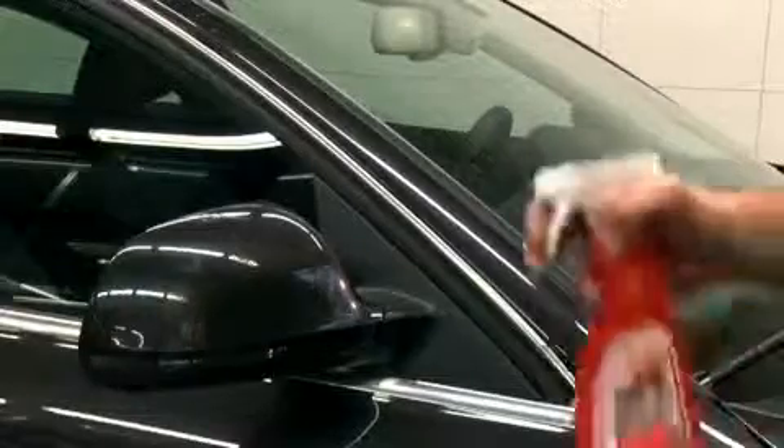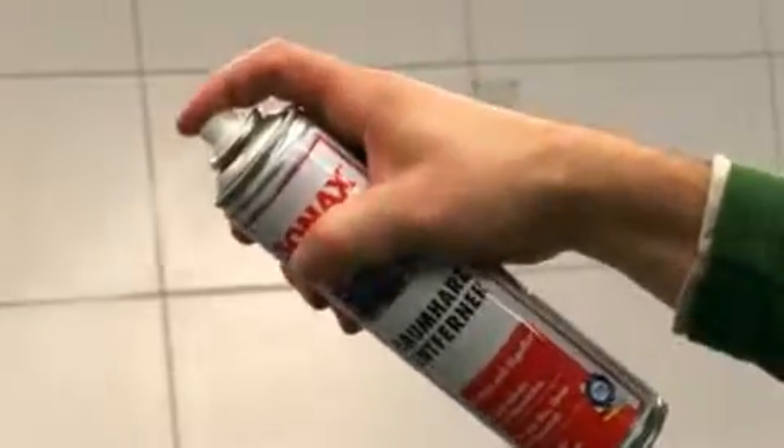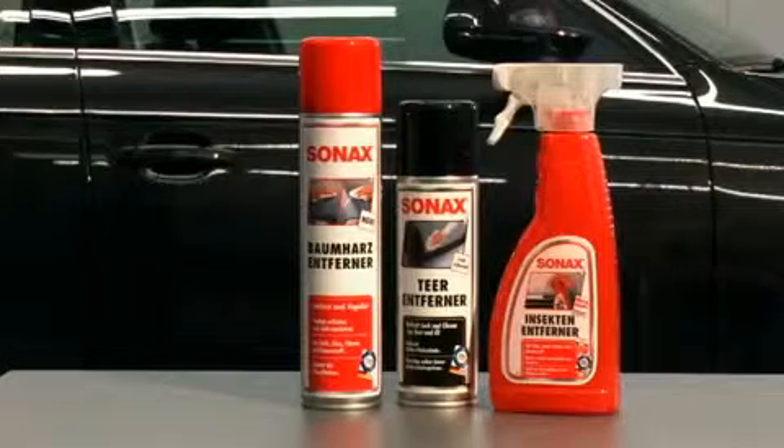Organic dirt, such as insects, bird droppings, and tree sap, should always be removed as quickly as possible. They attack the protective coating and may, in time, even damage the underlying paintwork. For best results, clean these areas with Sonex Insect, Tree Sap, or Tar Remover.